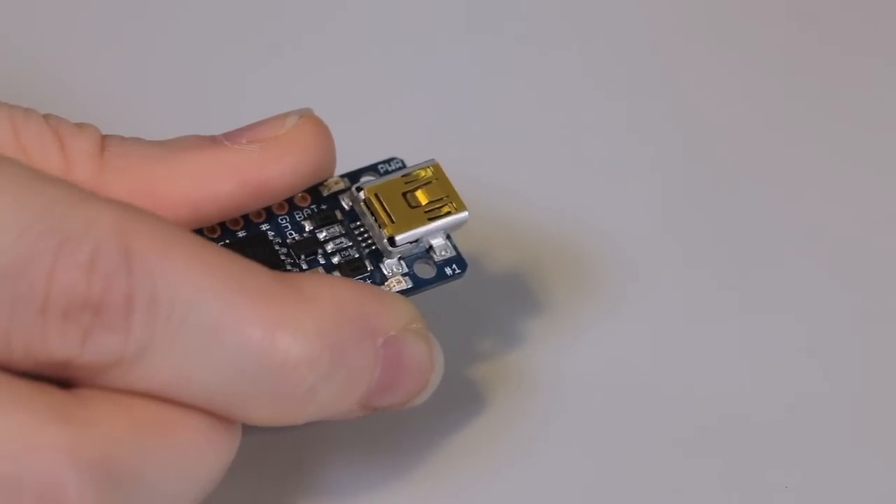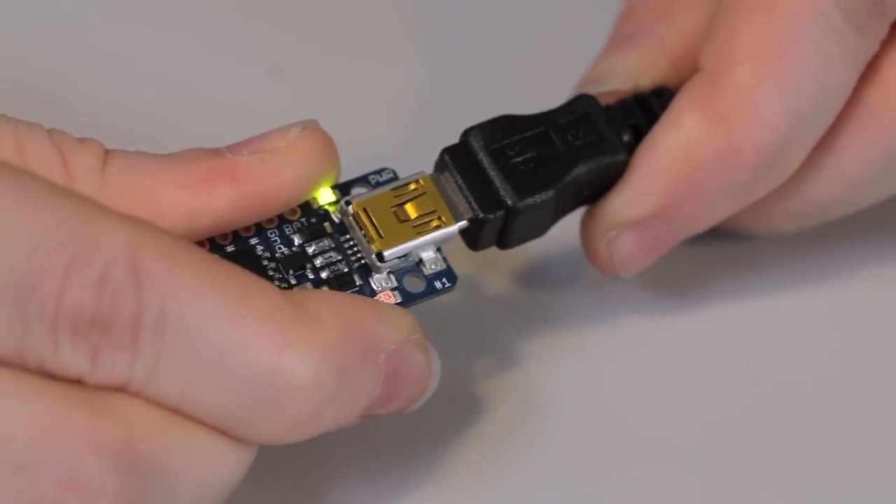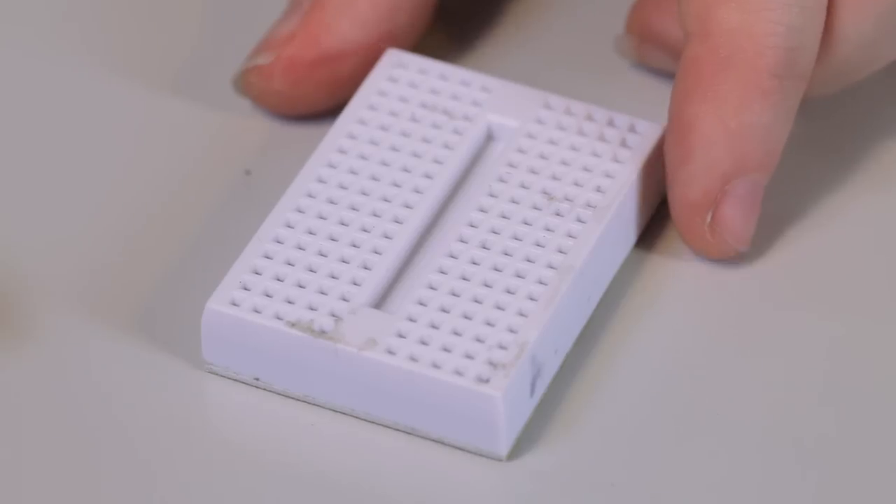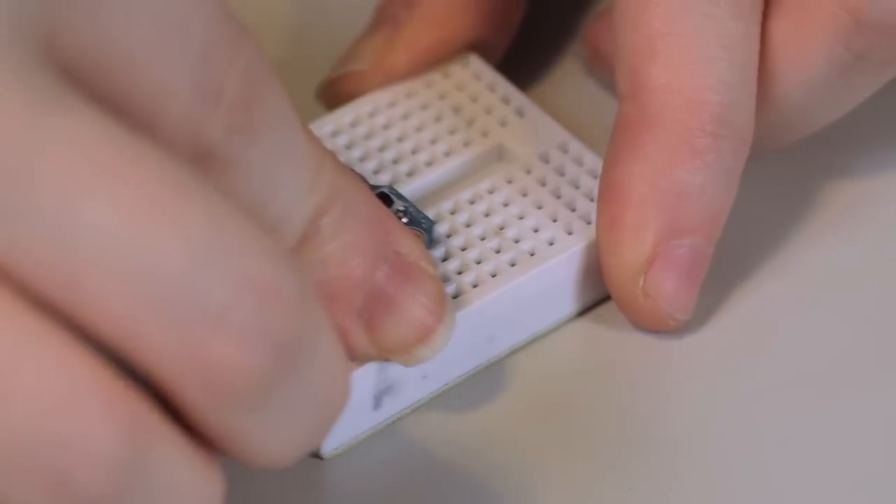Programming the Trinket is really easy — just connect any mini USB cable. You'll see the red LED pulsing, which means it's time to program. Trinket is breadboard friendly, so you can plug it into any solderless breadboard.